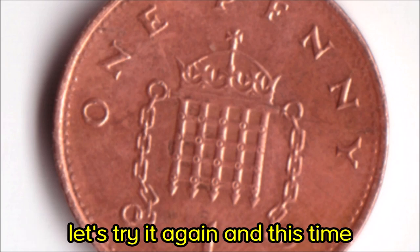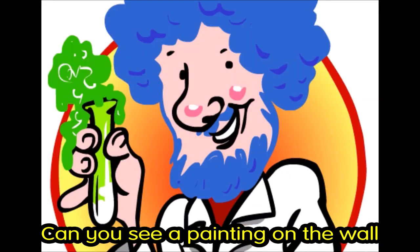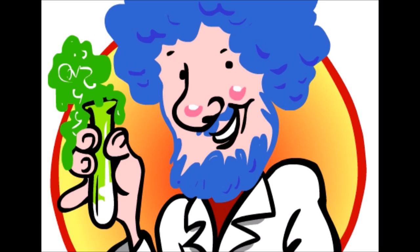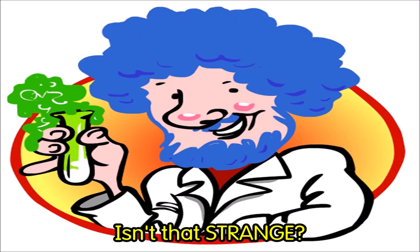So if you didn't catch that the first time, let's try it again. And this time, look around the room that you are in. Can you see a painting on the wall? Can you see a poster in your bedroom? It works really well with somebody's face. So let's try it again. Eyes upon the center of the spiral and rotate. Traveling down the tunnel — keep your eyes fixed upon the center of the spiral and do not look away. One... two... two and a half... we're almost there. One, two, three — and stare at the object you have chosen. Isn't that strange? Whoa!